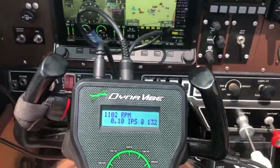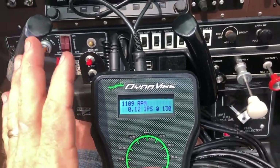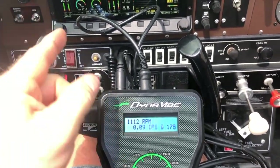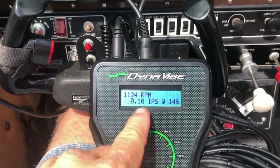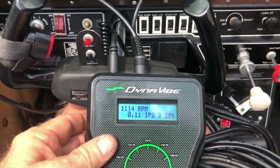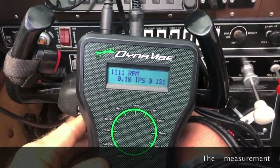So on this Dynavibe — this is an idle RPM right now, just to show what we're doing. The Dynavibe is running, the motor's running. I've got 1,100 RPM, which matches my Dynon Skyview, which is good. Right now we've got 0.11 IPS, and it's telling me where the heavy weight is: 205 degrees, 210 degrees. It moves around a little bit — that's normal.